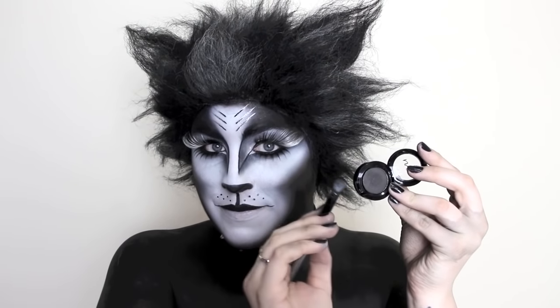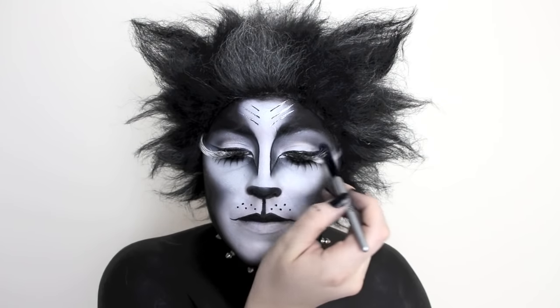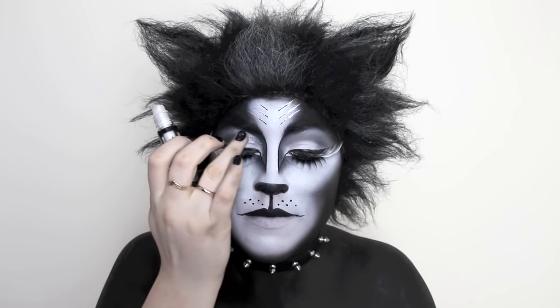My eyes needed something else so I'm simply taking a little bit of charcoal grey and running that in the crease just to create a little bit more definition. I can't live without this roll-on shimmer, so I'm going to be applying a little bit of that on the inner parts of my eye up to my brow bone.